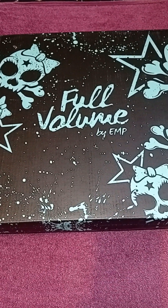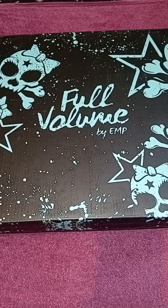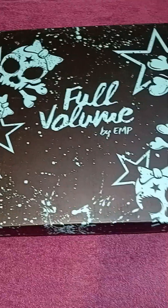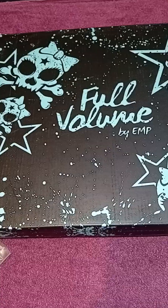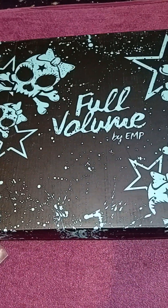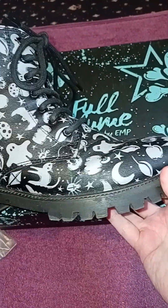Hello everyone and welcome, or welcome back to the channel. I'm here today with Fester and Shadow. We've got a very exciting one today guys — it's Full Volume by EMP, as you can see. Some of you might remember a little while ago I came on and unboxed these bad boys.